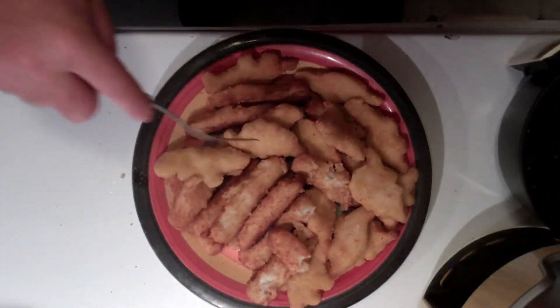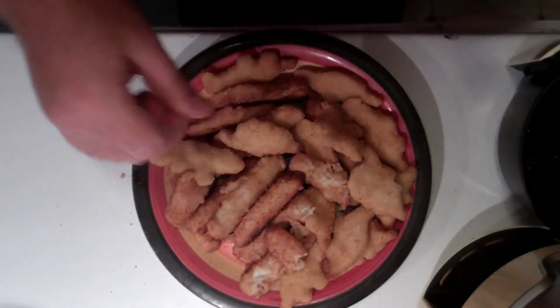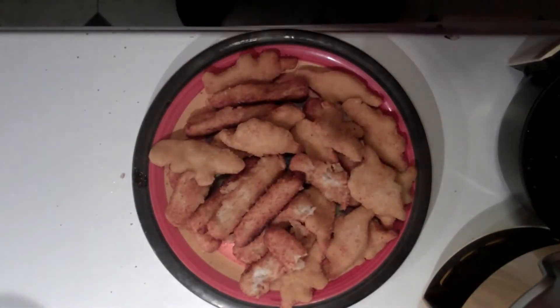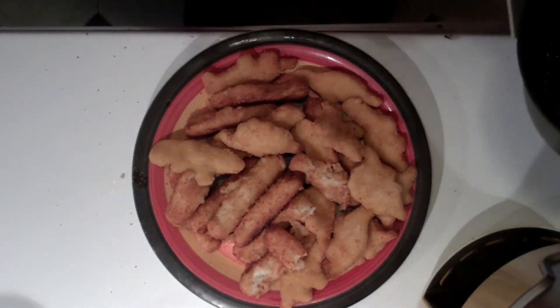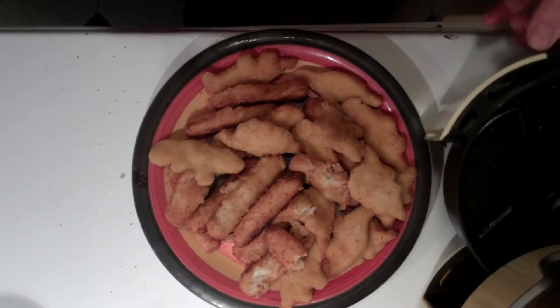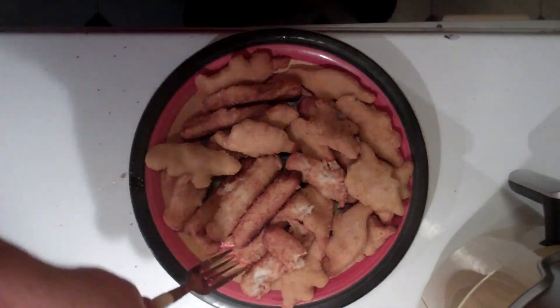Oh yeah, excellent! Now you're ready for your toppings — whether it's tartar sauce, mustard, whatever you like. I like mustard on my fish sticks and nuggets. I'm gonna eat lunch now. These smell really good. First time using this — I tell you what, this would be perfect if I was a college student again. This little air fryer would be amazing in a dorm.